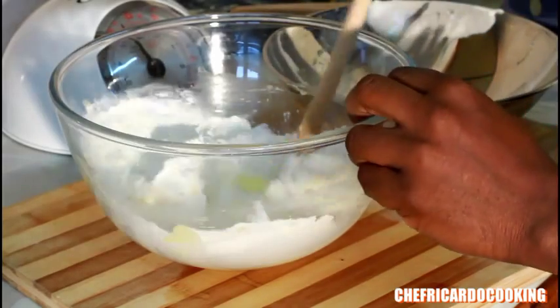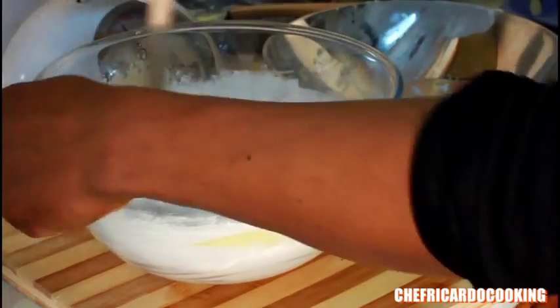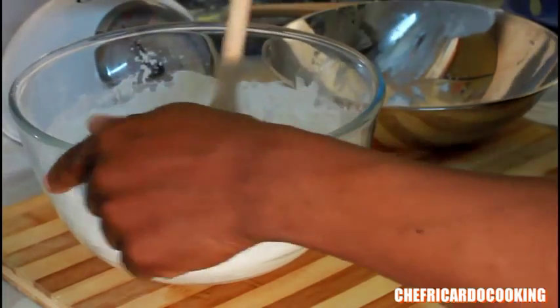Use a wooden spoon the same way and bring it together just like this. I like to add the egg last because it doesn't make it raw.